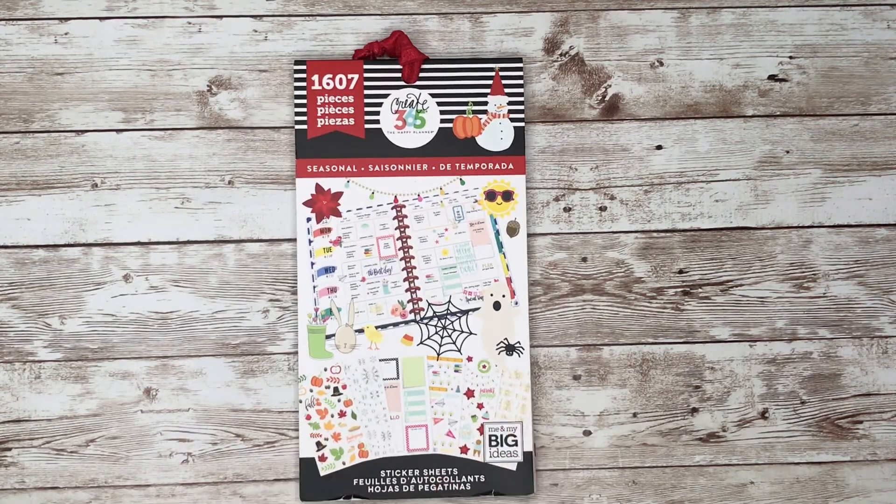Hi guys, this is Rachelle with Rachelle Plans and welcome back to my channel. Today is going to be a different type of video. I will be showing you all my favorite go-to spring sticker books. It's springtime and everybody's doing a lot of spring spreads, so I want to show you the sticker books I think are good to use in spring planner spreads. Let's go ahead and get started.